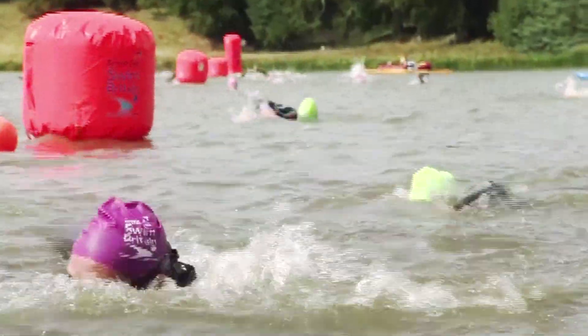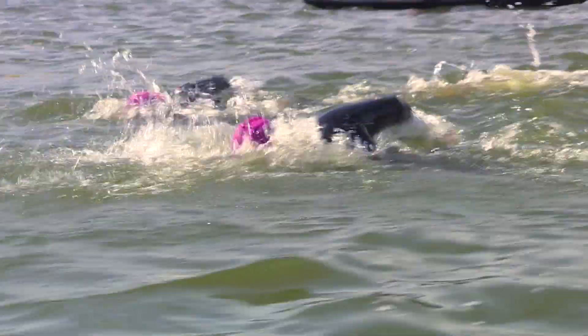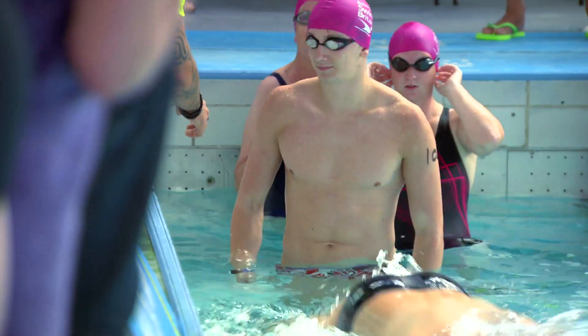There's two ways to do it. There's the Swim Britain 1000, where every member of your team has to swim a thousand meters, but as it's a relay you only have to do 250 meters at one time. And there's the Swim Britain 500, where again every member of your team has to swim 500 meters, but that's broken down into 125 meters at a time.